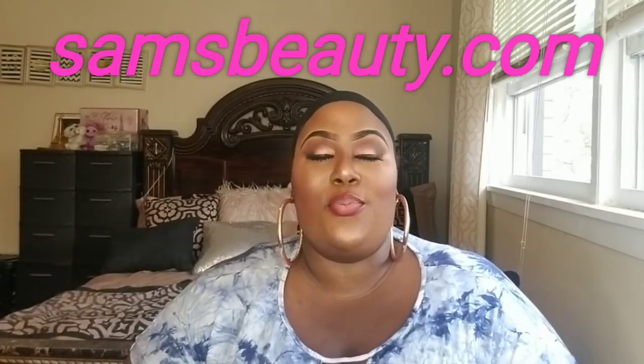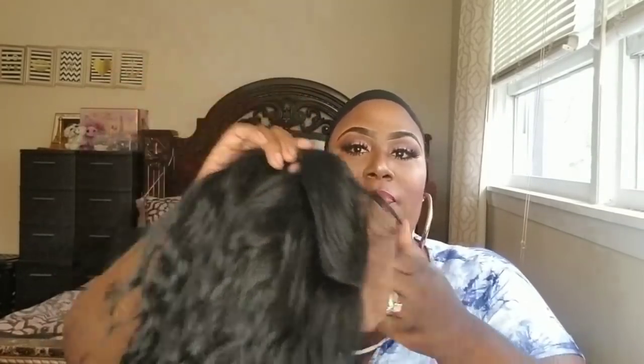Hey ladies, welcome back! Today we're doing another wig review. Sam's Beauty sent me another unit to review, and this unit is really cute to me fresh out of the package. This is the New Born Free half up half down, and as you guys can see this unit comes already styled into a ponytail. Half up half down is one of my favorite go-to hairstyles, especially in the summertime, because it's fun and you can dress it up and dress it down.